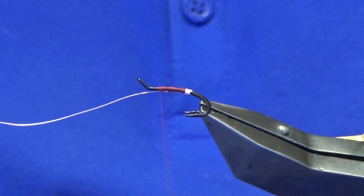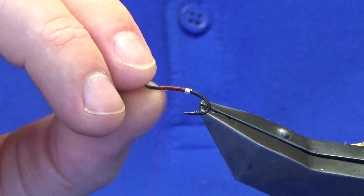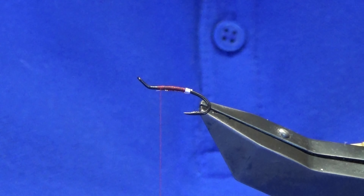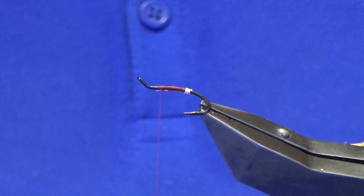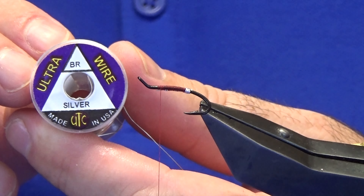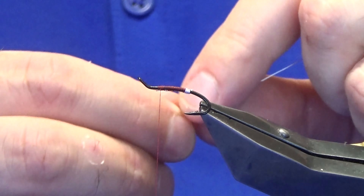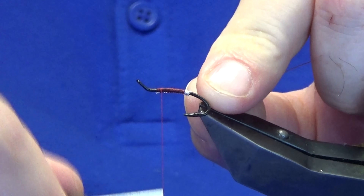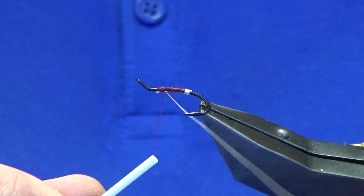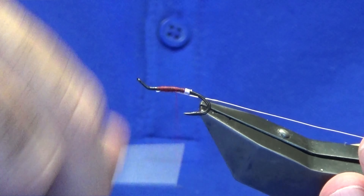Now I want the rib to be a wire, so I'm just going to trim off the oval silver tinsel at this stage. Come back in with the silver wire — the wire I'm using is the UTC Ultra Wire. You can't go far wrong with the UTC wires. They come in many different colors, which is a good thing.